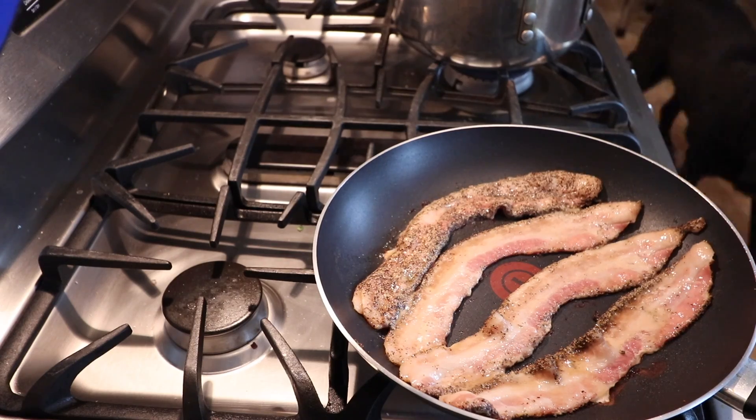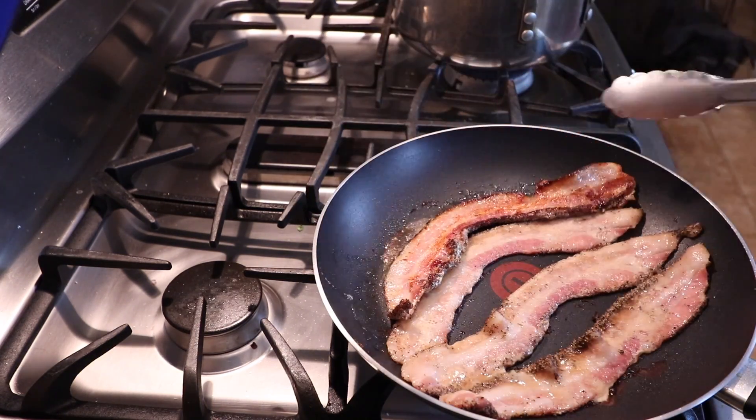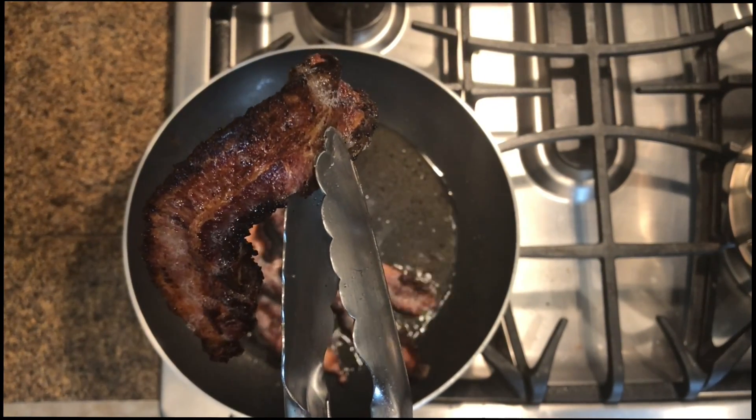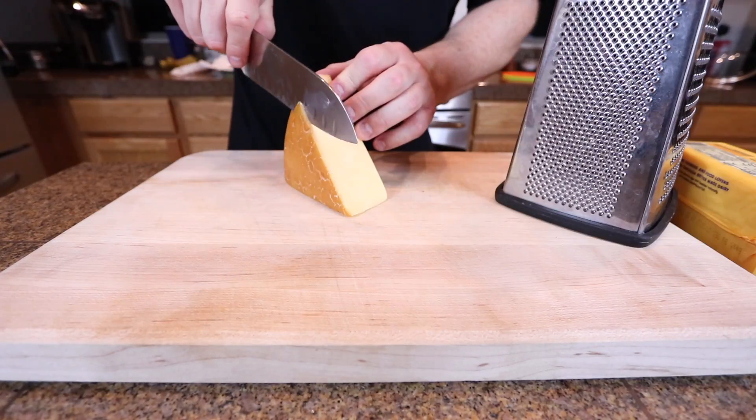First thing we're going to do is fry up the bacon. I got that nice pepper bacon. We're going to let it go for an extra long time — I like it extra well done — because when you crumble it up, nice and crispy like that, it's going to break up in the mac and cheese a lot easier.